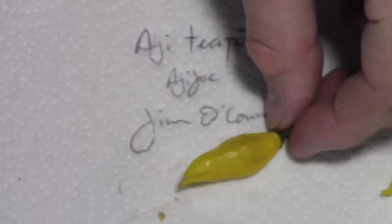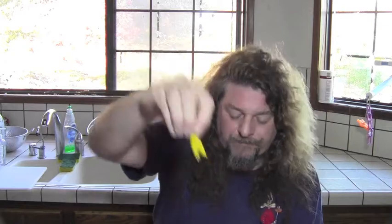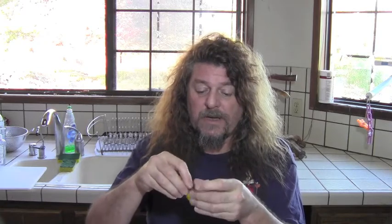Yellow Ahi Teapot. Nigel Carter back again, seeing if we can beat the shouting birds before they drown me out. What I have here is the Ahi Teapot — but instead of being red or orange like last year, this Ahi Teapot is obviously yellow. This is one that my friend Jim O'Connor found in his garden this year, growing Ahi Teapot from Ahi Joe. I did a review of the Ahi Teapot last year, but not the yellow one.